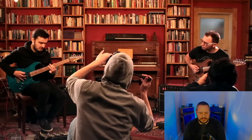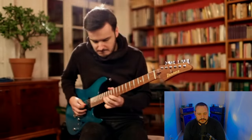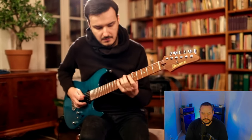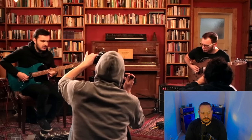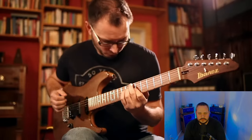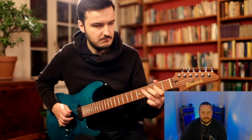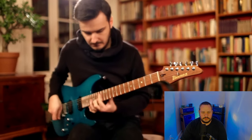There's some licks for the rest of us out here. Good old pentatonic licks.